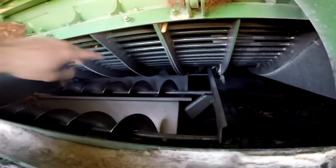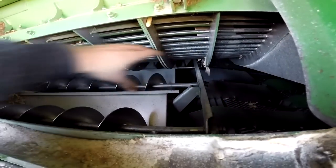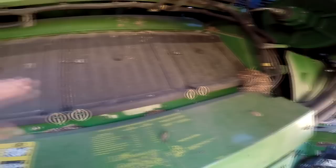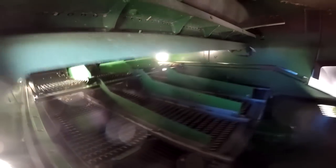So it gets separated here and then it comes back to separate more. What makes it through keeps going back farther and farther on this big corkscrew, and as it falls it keeps going down onto the chaffer and eventually down onto the sieves inside there. Basically the chaffer and the sieves are these sets of metal fingers in here that kind of dance around and shake to help separate the chaff from the kernels that we want.